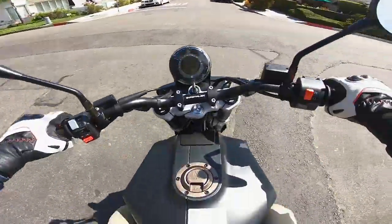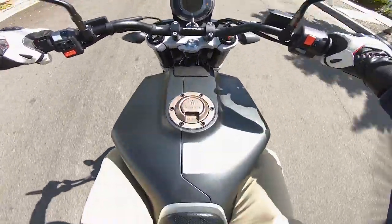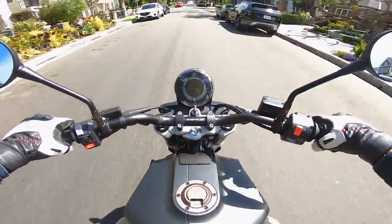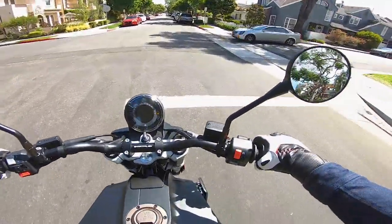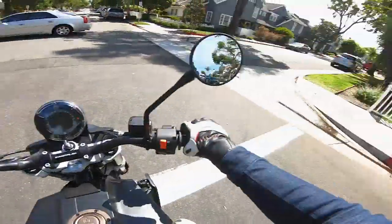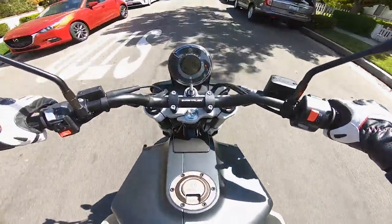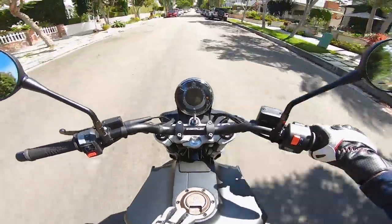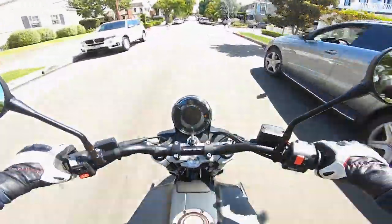Hopping on this motorcycle, the ergonomics — it's very, very slim. Obviously, it's got that single-cylinder engine which doesn't take up a lot of space, so they can make this bike super compact. Slim between the knees. I like how the fuel tank has a nice cutout on either side so you can slip your knees in there.